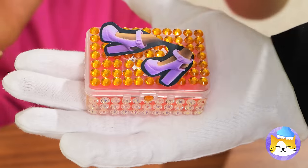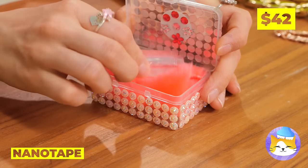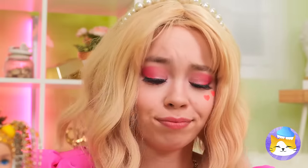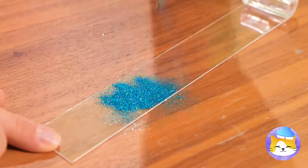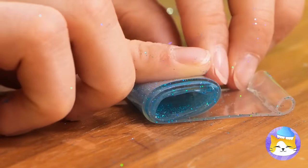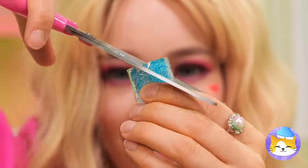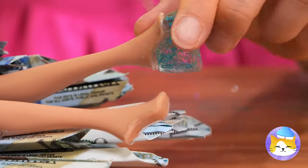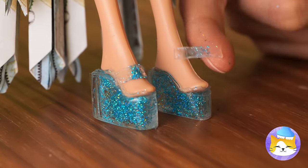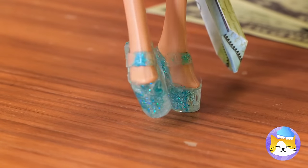It's time to give your doll a new present. Nano tape — well, we can whip it into shape. Roll it out and add some glitter, fold it up and make some cuts, try them on and add some straps. Try out your new platform shoes.